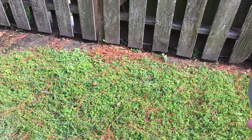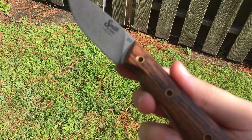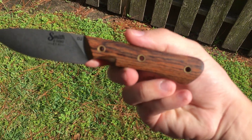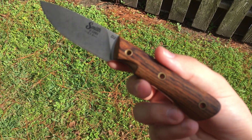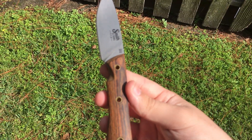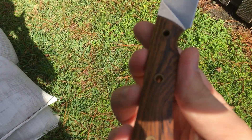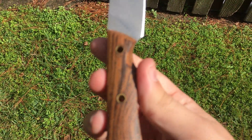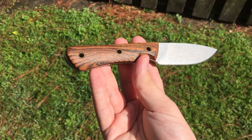Alright YouTube, doing a quick look at the Smith & Sons Brave fixed blade. Trying to get some shots of it here if my camera will focus. I'm having some issues, just a second. There we go.